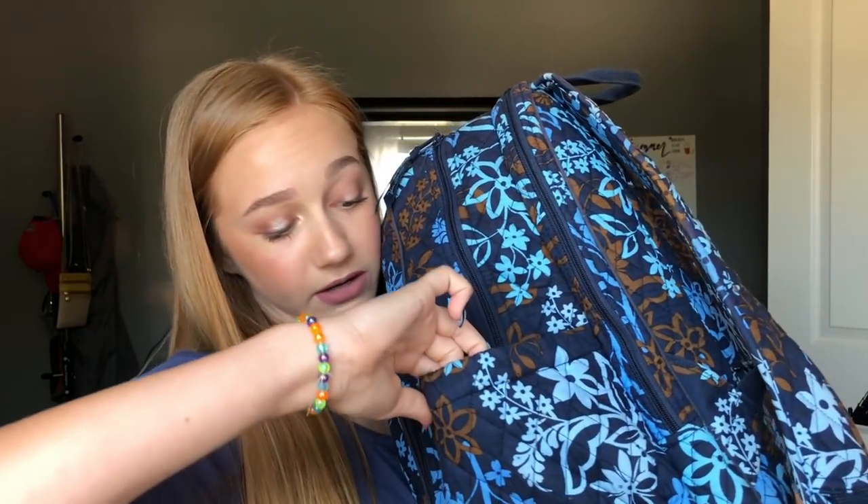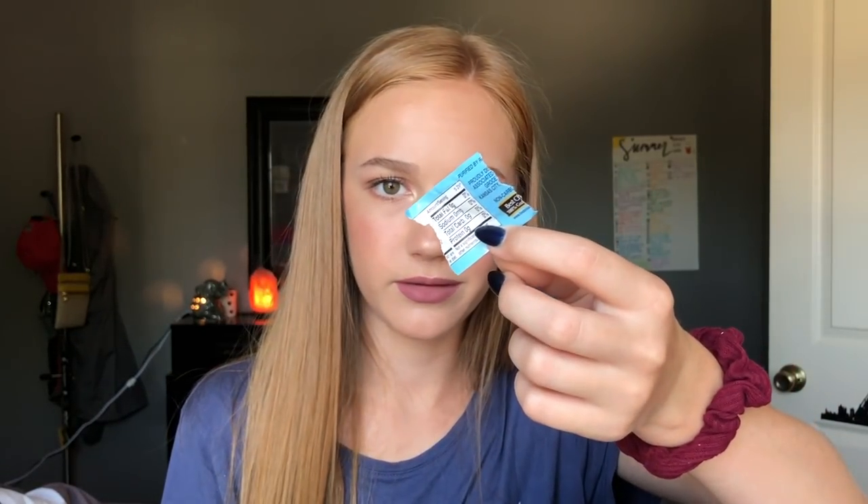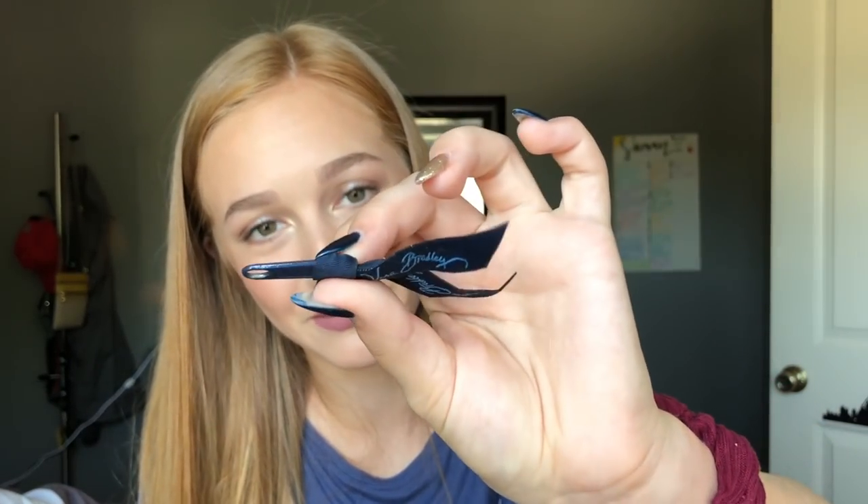We'll go into the side pocket. We got a fruit strip wrapper, an unknown wrapper, a mint, a York wrapper along with another unknown wrapper. I'm gonna have so much stuff on my floor by the end of this video. Another mint, another mint, part of a water bottle, a nutrition label, and more wrappers. Amongst those wrappers, there's a Vera Bradley zipper that fell off — just like I said, they don't really last that long.